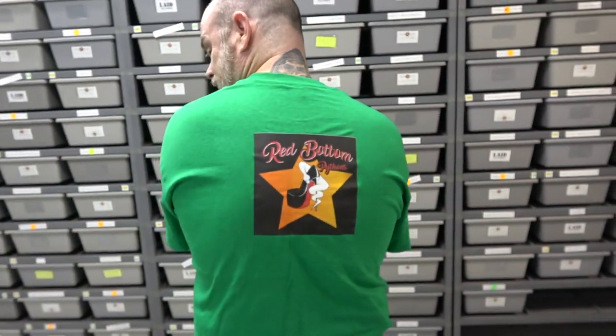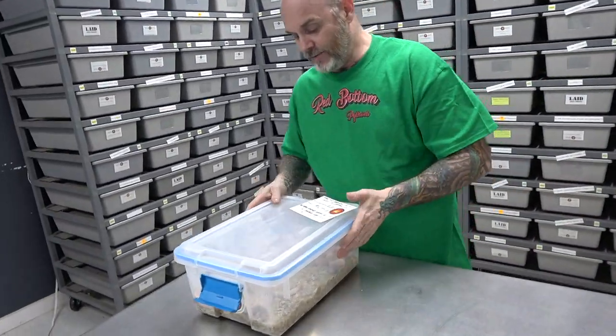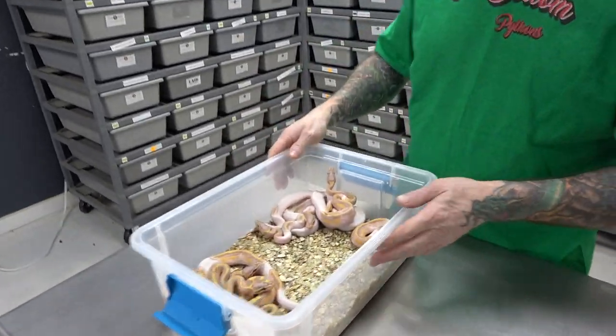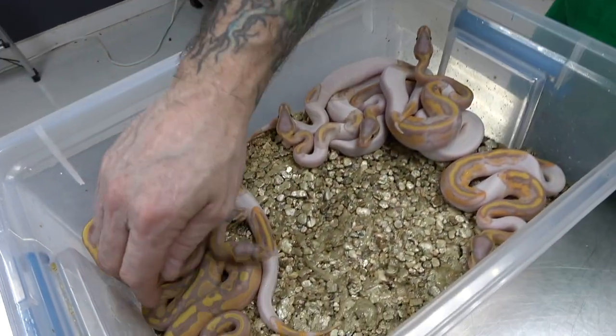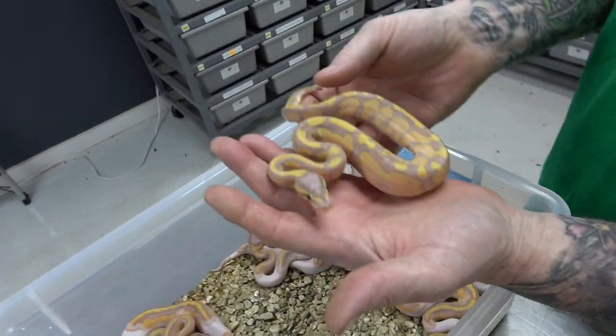Huge shout out to Red Bottom Pythons — not slacking on the back! Let's get into this. Some of these are really crazy; they have some really cool patterning. We'll show you the one male first — this is the banana het pied male.